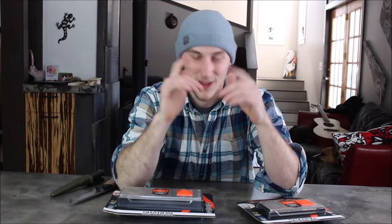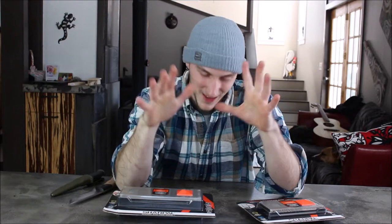Good morning everybody, it's your boy Greg Schmidt. I'm back in the— actually I'm not back in the workshop. Hey, you're at my home. So, what are we talking about today?